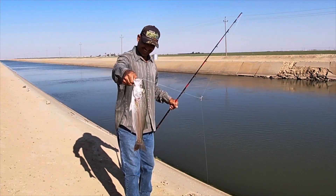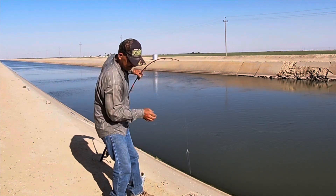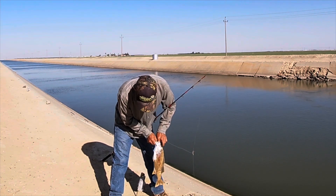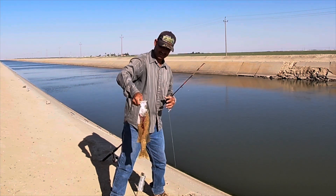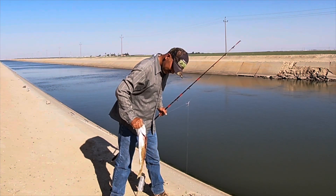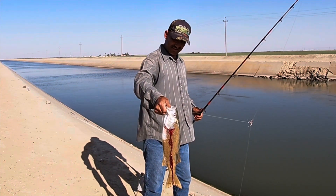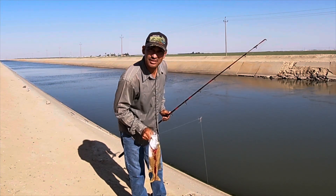Here we go guys, nice striper! Yeah, this boy is a nice one. Oh my God — I'm gonna have to keep this striper guys. Yeah, I was thinking to release him, but yeah, that was my fault. I'm gonna have to keep him. He's a nice one — I'm gonna say he's, I don't know, 24 inches maybe. Yeah nice one. He's dinner.